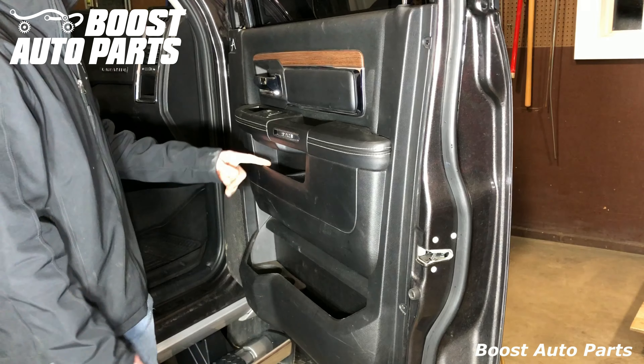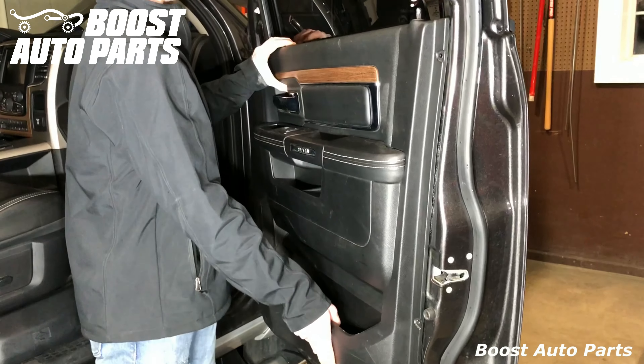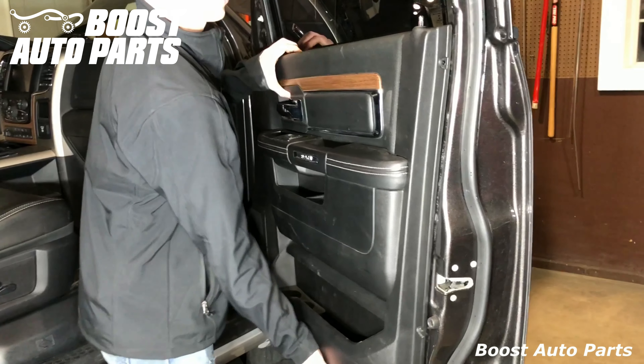The door panel should just lift off — you just pull it straight up. Take note of the door lock to make sure you don't bind on that. You do have electrical connections at the window switches, so be careful with those.